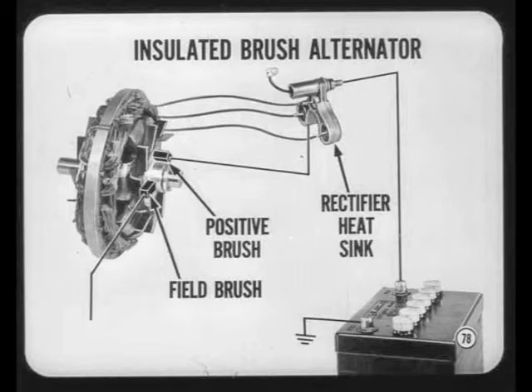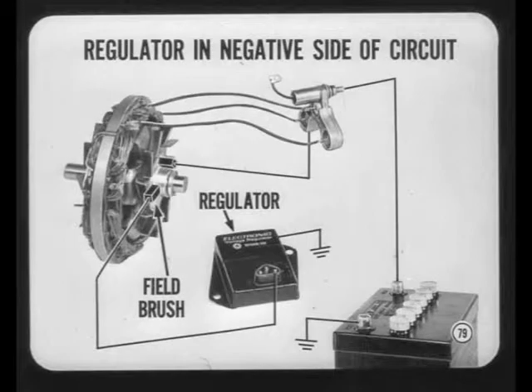In the new insulated brush alternator, both brushes are insulated. The former ground brush is now an insulated positive brush which connects directly to the rectifier heat sink, meaning there is always a direct connection between the positive brush and the positive terminal of the battery. The new electronic regulator is connected to the field brush, but this has become the ground side of the field circuit — the new regulator is still in series with the rotor but is now in the negative side of the field circuit instead of the positive side. That's why the two types of alternators and regulators are not interchangeable.